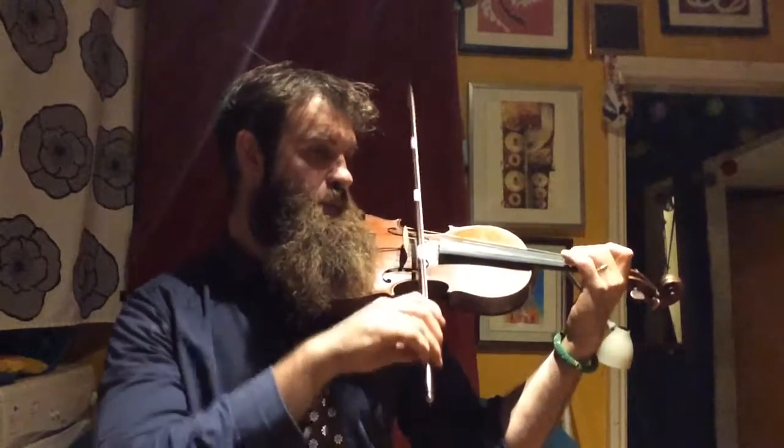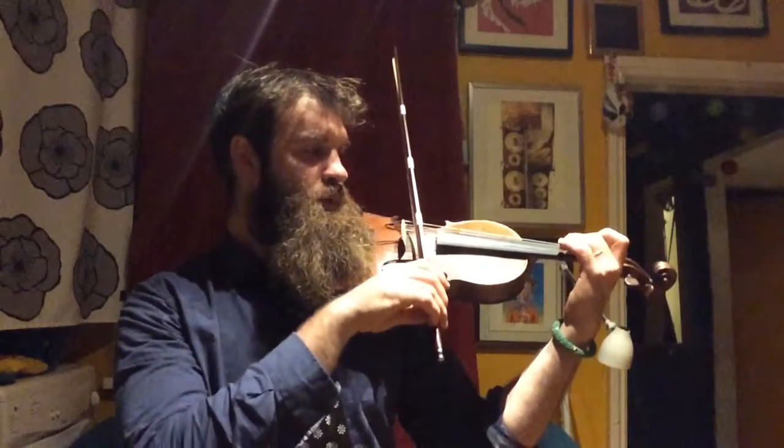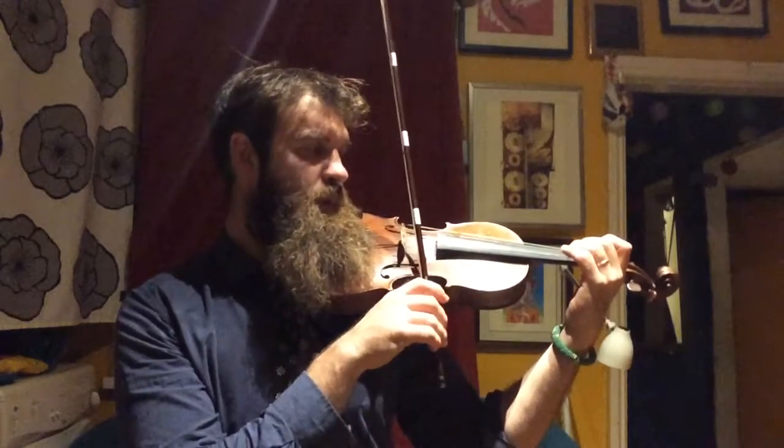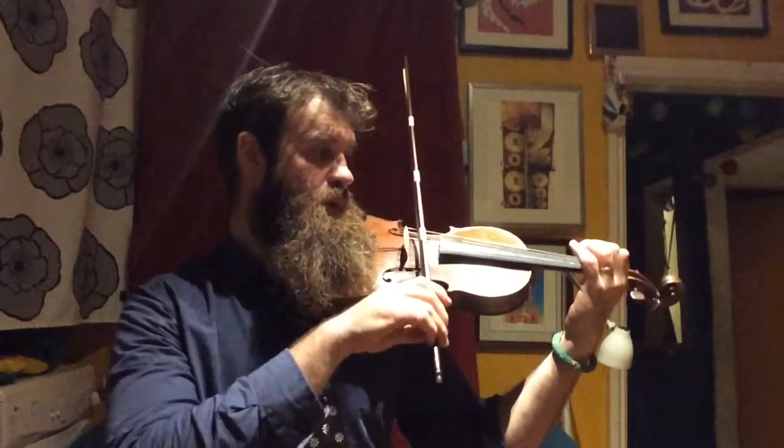It's all about getting that bow over neatly, watching your elbow go up and down: 2, E, 2, 1. Now we'll play that whole section: E, E, 3, 3, 2, E, 2, 1.